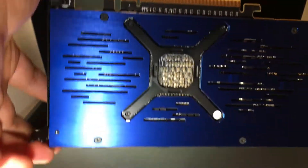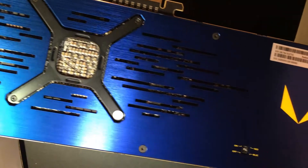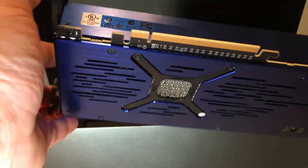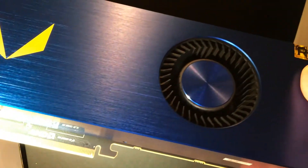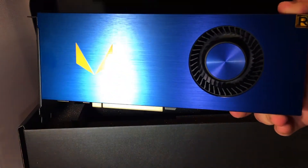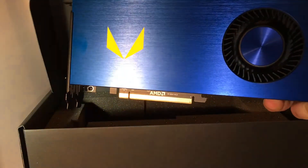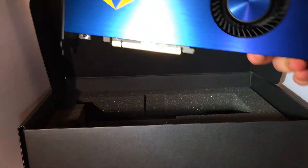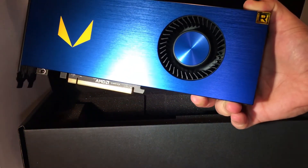Back of the card — pretty neat looking. There's the Vega logo there too. I'd say it's probably about 10.5 to 11 inches long — I'll get you more exact details about the card's length. But yeah, very, very good looking card.